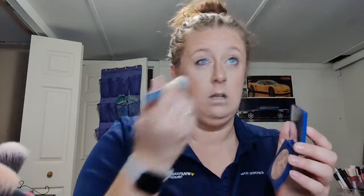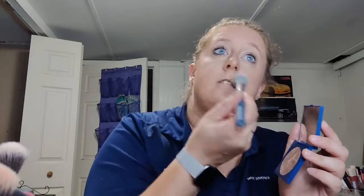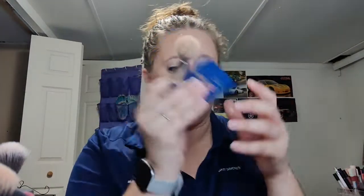I've been using the ColourPop highlight in the shade 'Beak' — it is the super shock formula. It is a really pretty highlight and that's what I usually use.